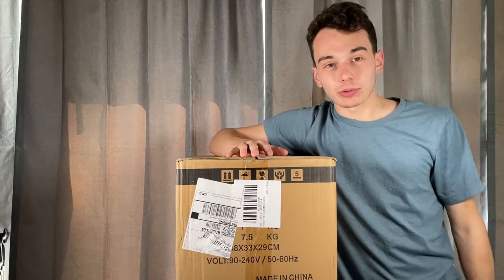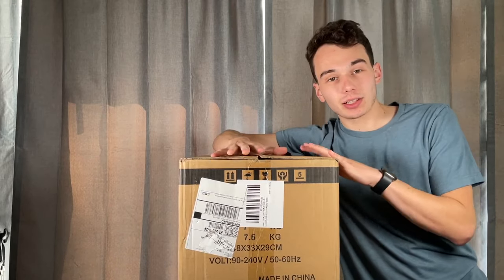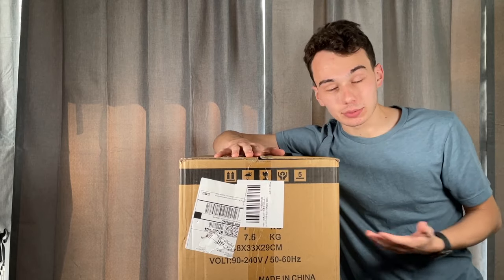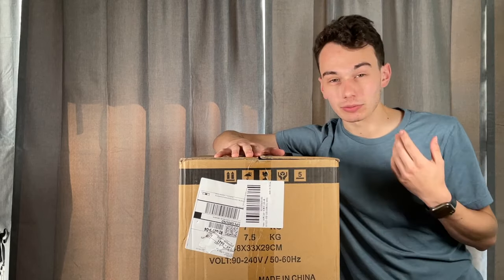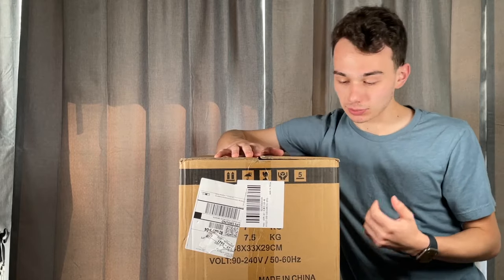Without further ado, let's get right into taking a look at the features on this light. I'm going to move over here and unbox the light and put it up on a totem so we can take a better look at it. Sheds sent me this light and asked me to do a review, and my policy is I'm always going to give honest feedback — we'll talk about the pros and cons throughout this video.